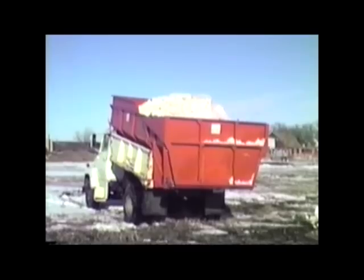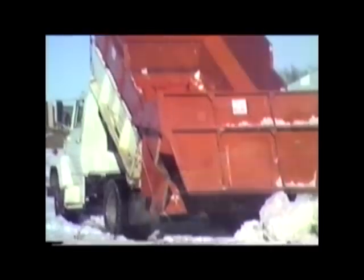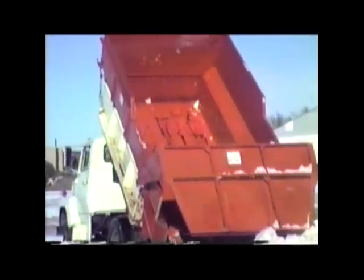All feature mechanical self-opening high-rise end gates requiring no extra hydraulics, and parallel floor runners that allow snow to slide out freely, avoiding the chronic problem of snow sticking in corners.